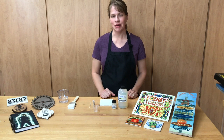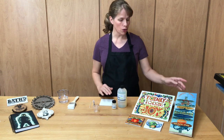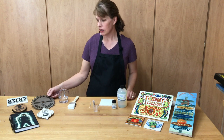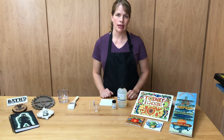Hey everybody, it's Rachel with DyePress. Today I want to show you how to use DyePress Polygloss for hard substrates. It works on glass, ceramic, wood — this is whiteboard MDF from Home Depot. It also works on metal, and it also works on what I consider to be soft substrates like paper, cardboard, linen, burlap, and canvas.